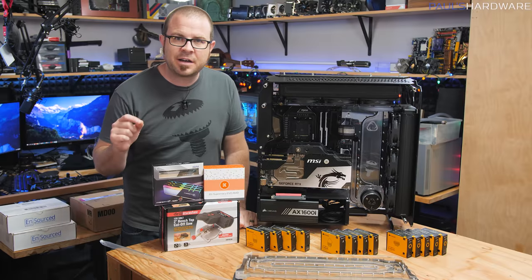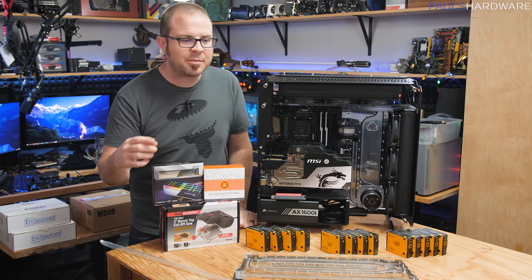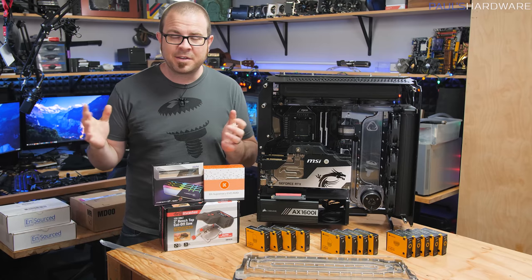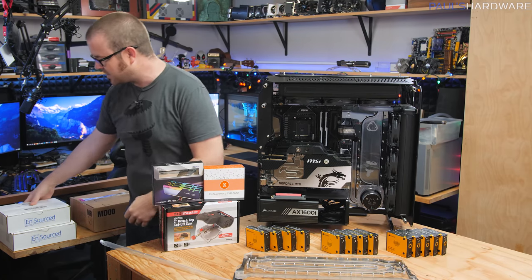So if I've learned anything from my recent water cooling videos, it's that I should not start the video off by saying here's what we're gonna do today and here's what we're gonna get through. I have some goals in mind, of course, but I'm not planning too far ahead because things might not go smoothly. I'm referring to my recent Riptide videos — if you've missed those, things didn't go smoothly. It's back up and running and I'm still gonna do more projects on that.